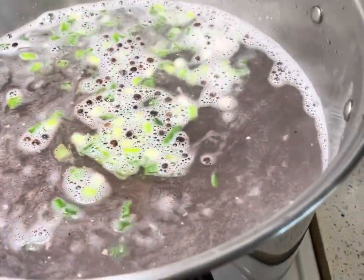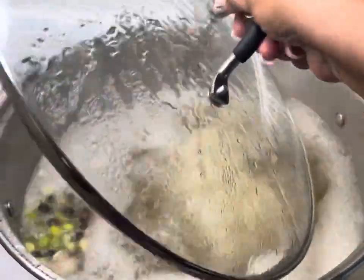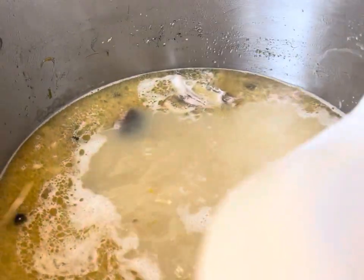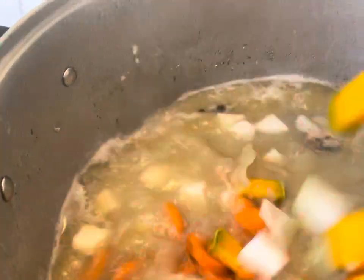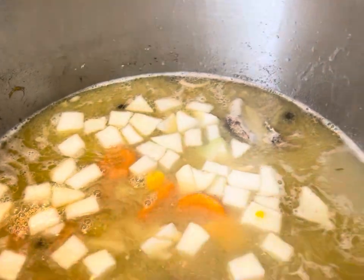We're gonna cover the pot back. As you can see through that glass, you can see that nice bubble going on — that's your meat. Then we're gonna add our veggies: our pumpkin, carrot, cho cho, all that goodness. We're gonna close the pot and allow this to boil.